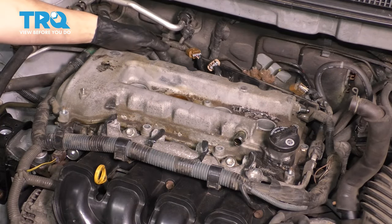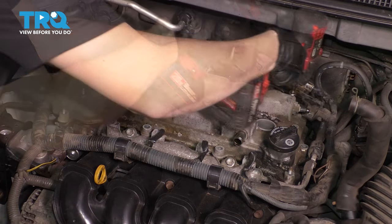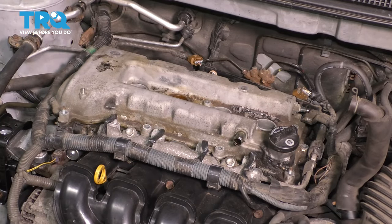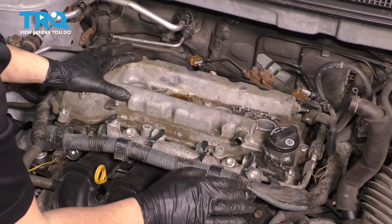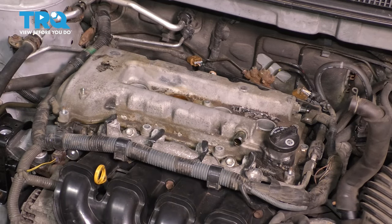There are three more bolts left on the backside — and that's it, that's all that holds the valve cover down. If you had any debris around this area, this would be a great time to get rid of it so that it doesn't fall into the engine.